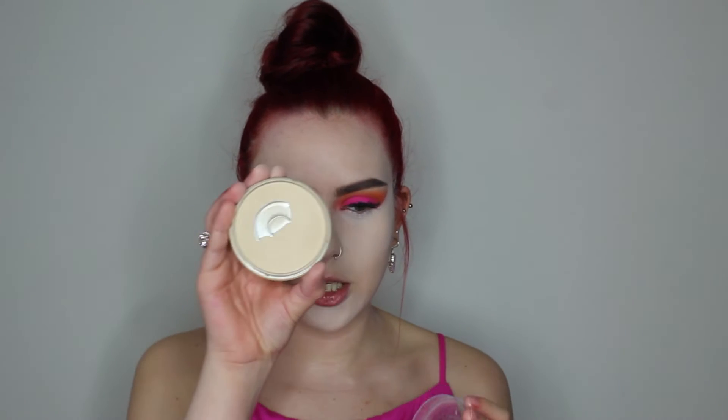Alright, that's all for the concealer — it's a little bit too pale for me as you guys can see, but we're gonna bronze everything up. I'm gonna use this Rimmel London powder — I believe it's a little tinted so it'll make everything look a little bit better, because right now I look like a ghost, not gonna lie.